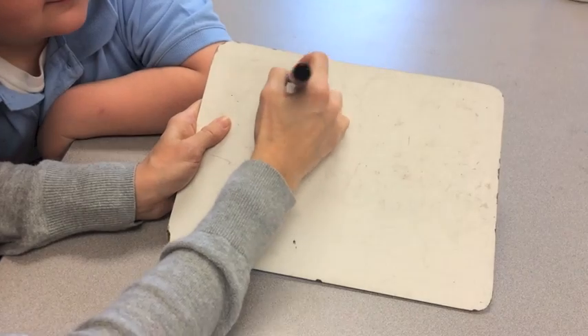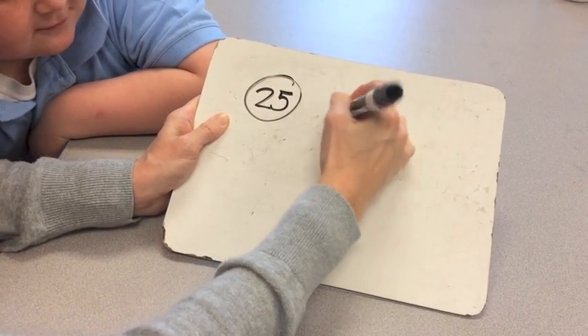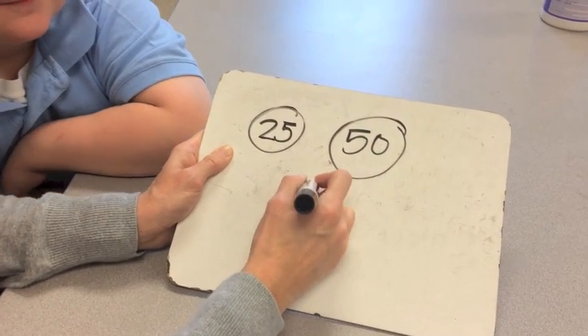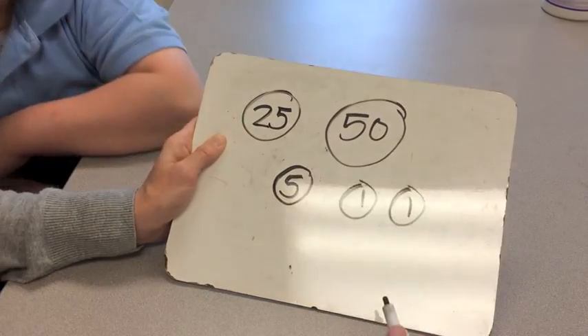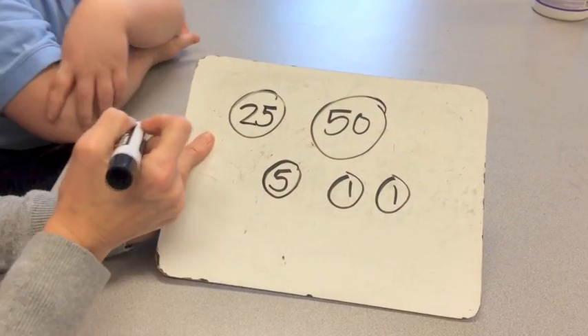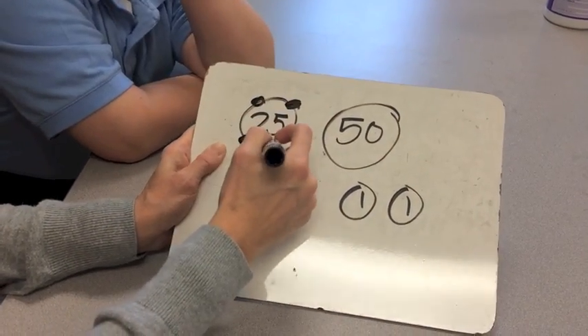For our next example, we have a nickel, a quarter, a half dollar, and two pennies. Varshita, tell me where the touch dots go on the quarter. Two ears, two feet, and a belly button.